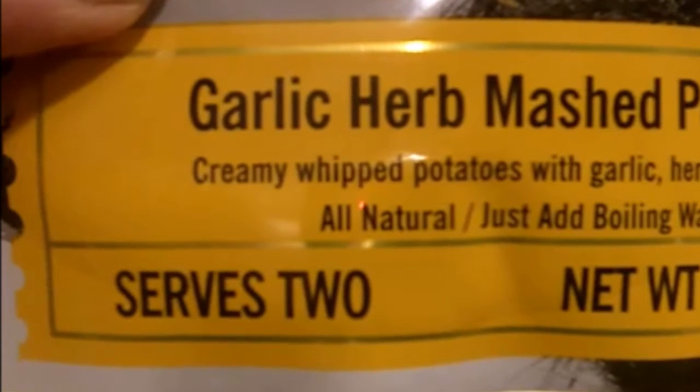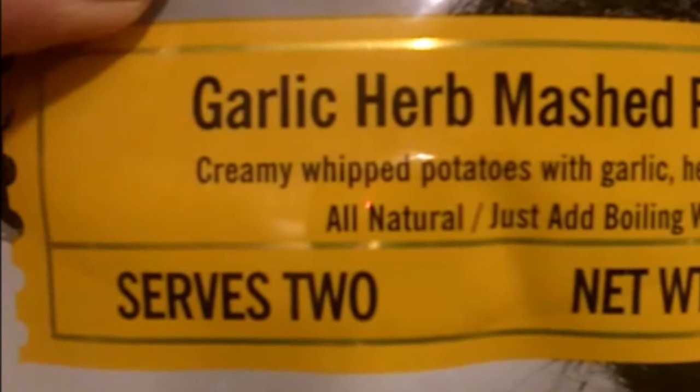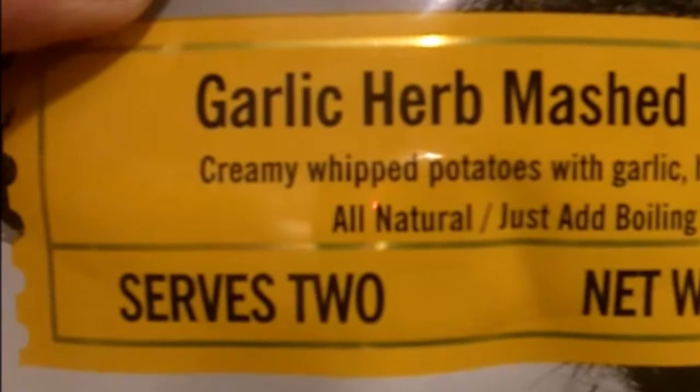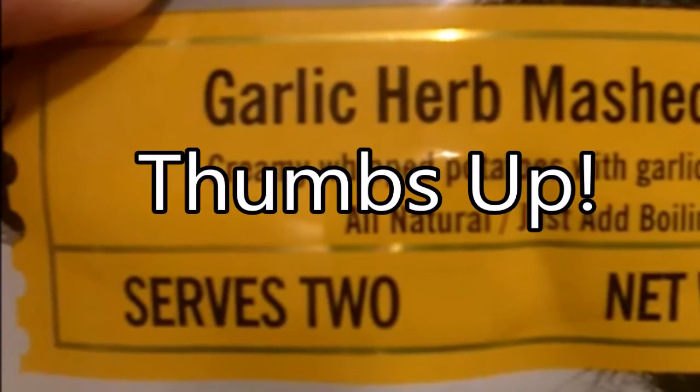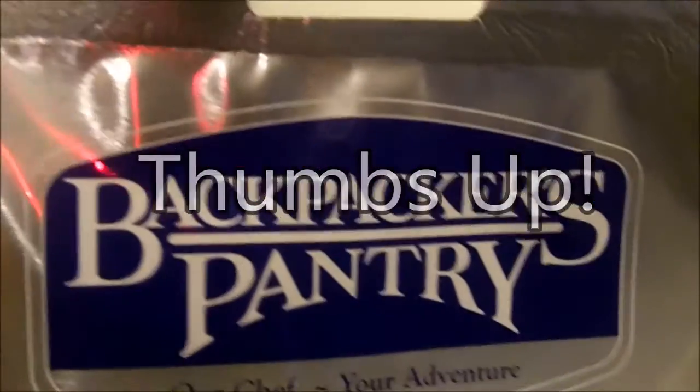What I really like about these Backpackers Pantry products is the serving size. It says it serves two, but this is really enough food in here to serve four. Backpackers Pantry.